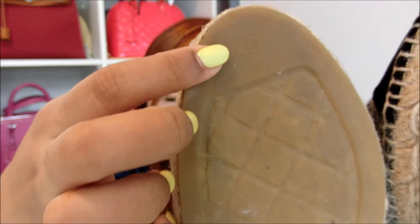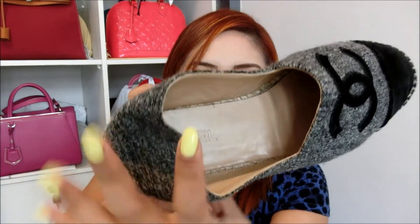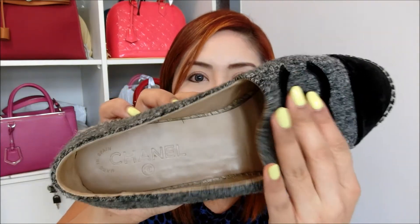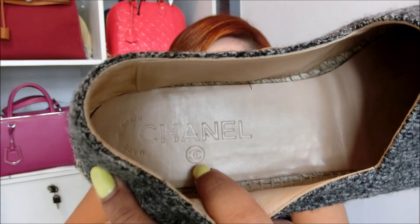My size is over here — I took a size 40, which I will explain about the sizing later. For the interior, it's all leather — very soft leather. If I press it this way you will see that the sides collapse very easily. If I'm not wrong it's calf leather, or lambskin. And inside it says Chanel — the Chanel logo.